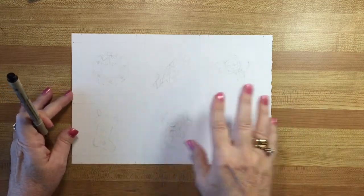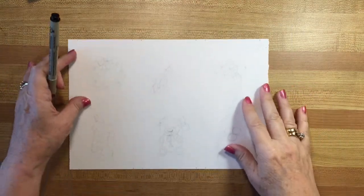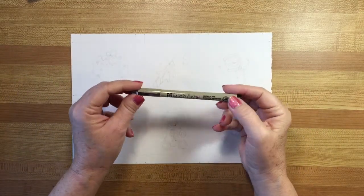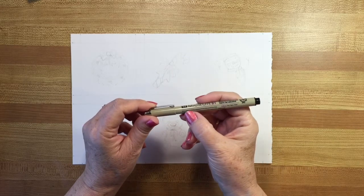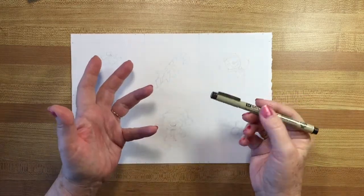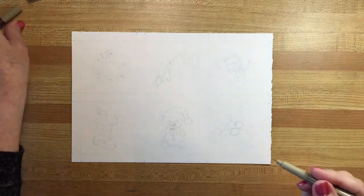To begin with, I sketched out six cute little Christmas designs which you can see here, and I'm going to just go over them with a Micron pen in archival ink, which means it's waterproof and fade-proof, so I can paint over it and it won't make the lines run.